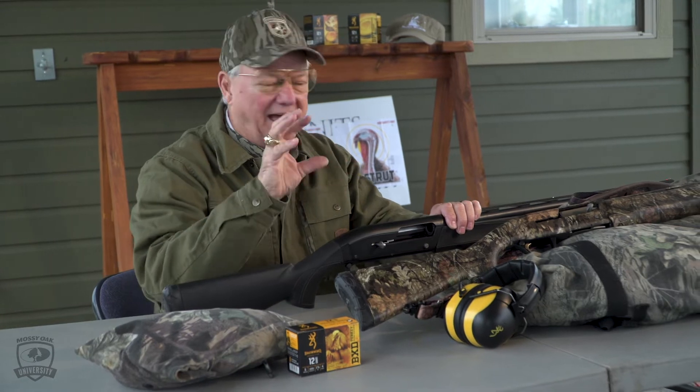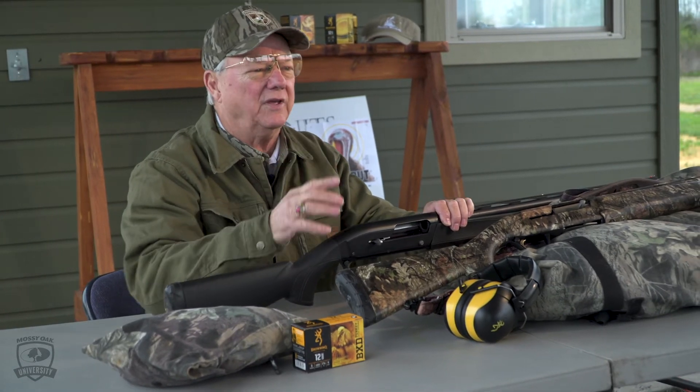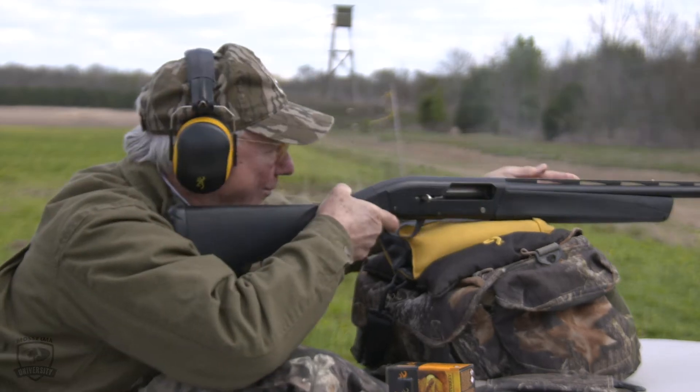My gun shoots a really good pattern at 40 yards. That's where I round out what I'm going to do. I've got several things that I have to do. I can't shoot this standing up and holding the gun — I have to shoot it from a rest, because I want to make sure that I'm aiming exactly where I want the pattern to hit.